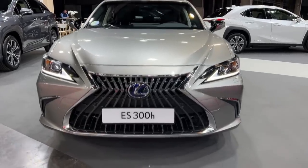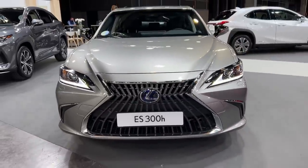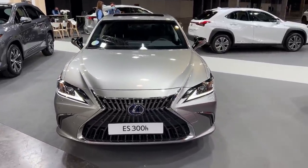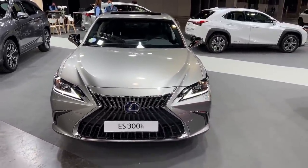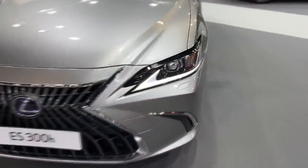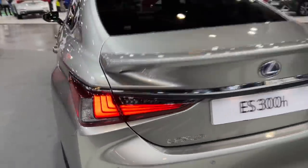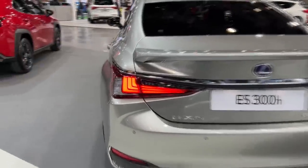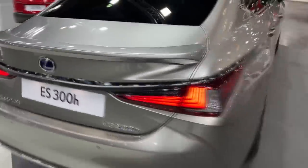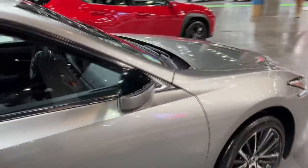Let's do another walk-around now with the daytime running LEDs turned on. You see an impressive signature — easily recognizable on the road, especially combining the lighting signature with this front mask. The rear lighting signature is equally distinctive. Share your thoughts on how you like the lights — I think it's very modern and unique.